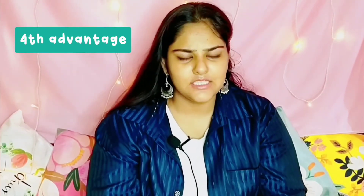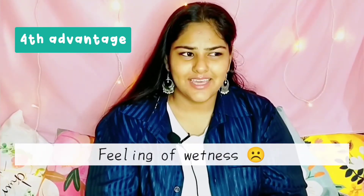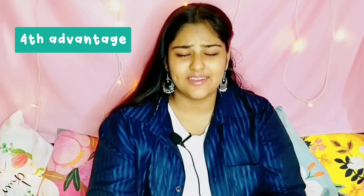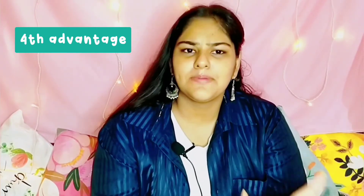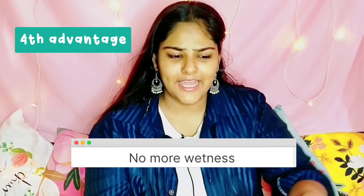The fourth advantage is that when you wear a pad, you feel like there is something there, there is wetness around the area. But when you wear tampons, you won't feel any wetness over the inner areas. So those are four advantages of tampons. The main disadvantage I've already mentioned is that you should not use it for more than eight hours.